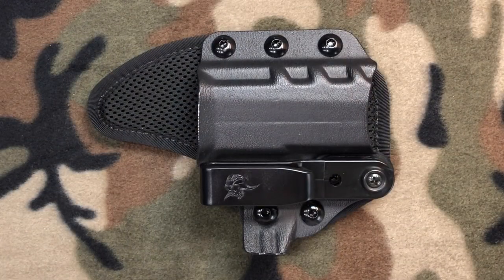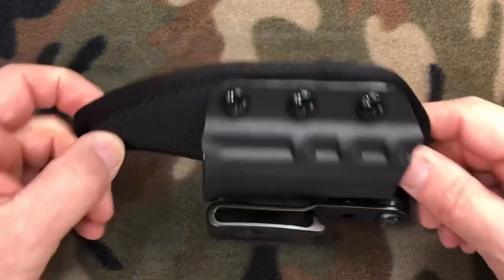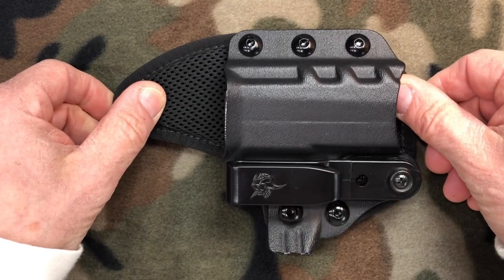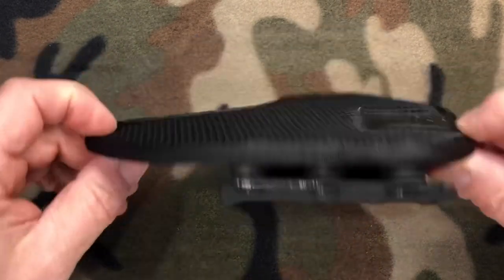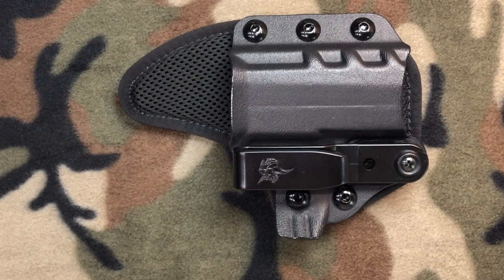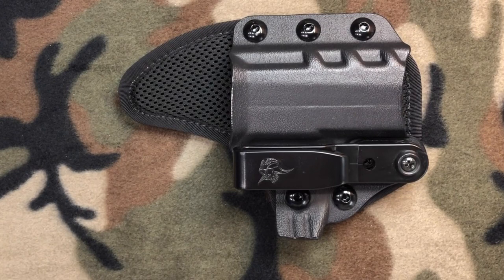The Unituck is the latest from the Pegasus Kydex line by DeSantis. This in-waistband holster features a precision molded Kydex front married to a back component, which is an all-synthetic and breathable platform. This allows airflow for a keep-cool in-waistband carry. This synthetic backing is what's responsible for giving you an all-day comfortable carry. The Unituck also features multiple points of tensioning, which gives you a customizable fit.